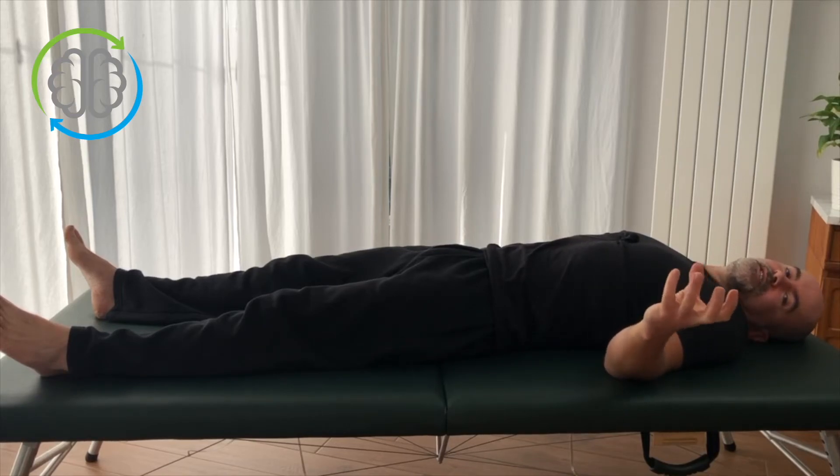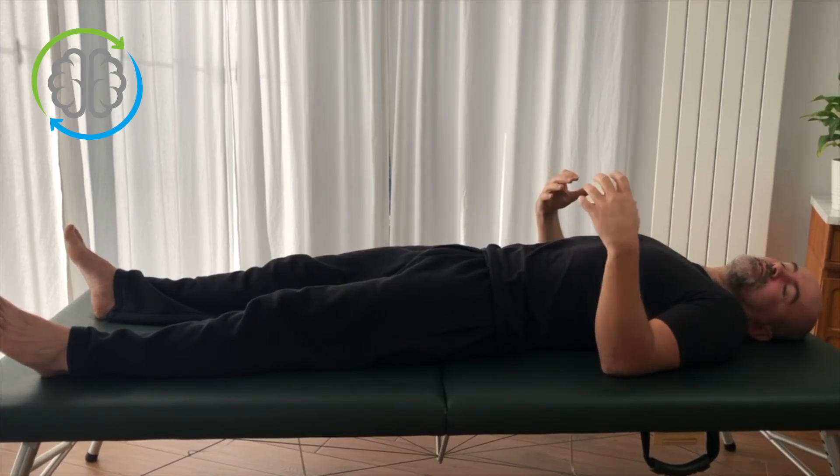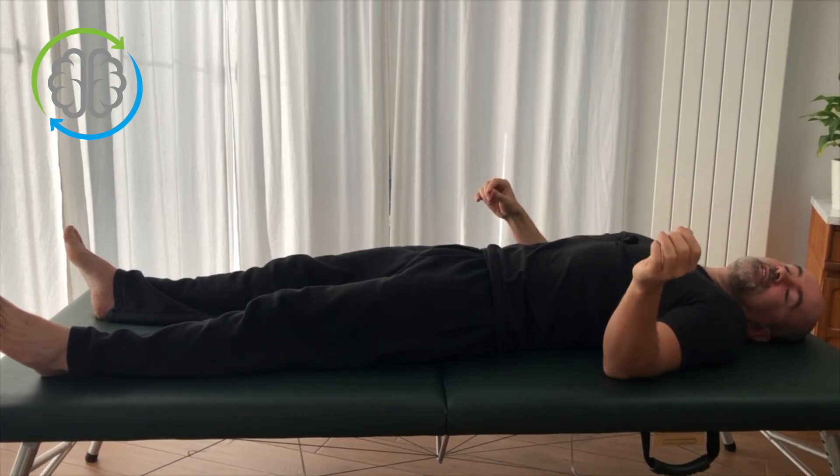So that's essentially what a pandiculation is in a really general sense: deliberate tightening, slow relaxation, and a pause at rest. That's the fastest way to release muscle tension and to relieve tightness in your muscles.